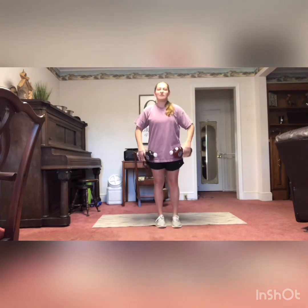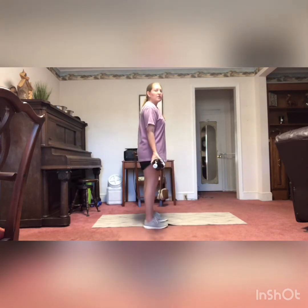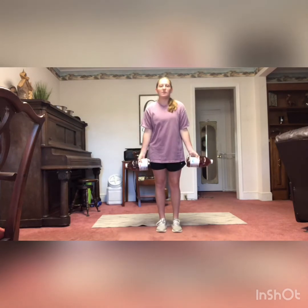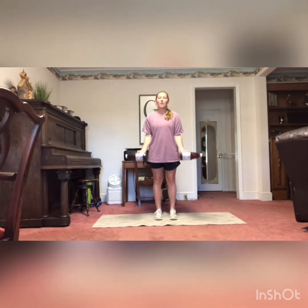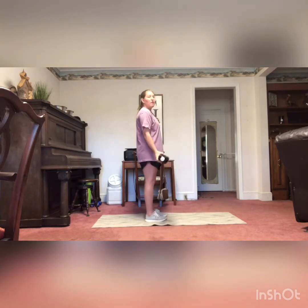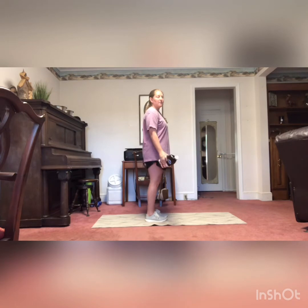Next, we have bicep curls. I'm going to take the weights and turn my palms out, just like this — the inside of my elbows are pointing towards you. We're going to curl it up. Remember with your bicep curl, you don't want any movement from your shoulder to your elbow. All the movement is coming from the bend in your elbow, elbow to hands. Make sure you guys aren't swinging — you want it nice and controlled. Keep your elbows tucked at your side.